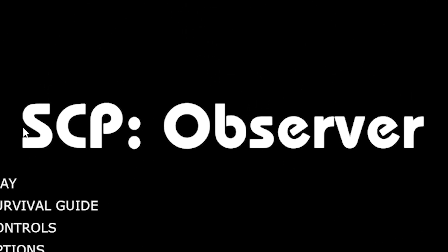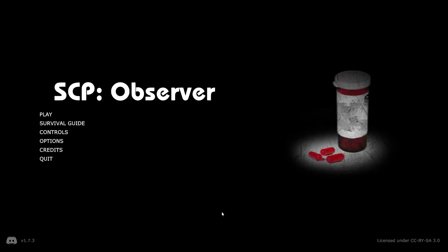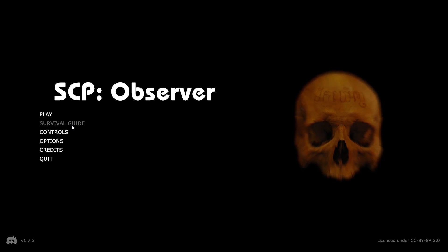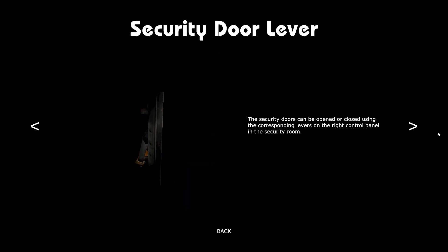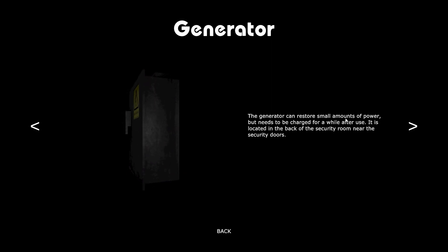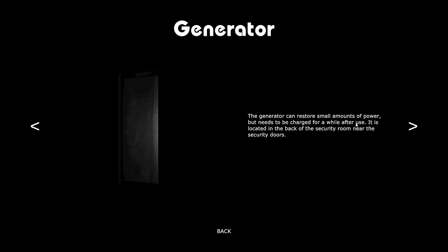Alright guys, welcome to SCP Observer, a game where supposedly we survive SCPs — survival guide. Security room: security doors can be opened or closed using the corresponding levers on the right control panel in the security room. The generator can restore small amounts of power but needs to be charged for a while to use it.